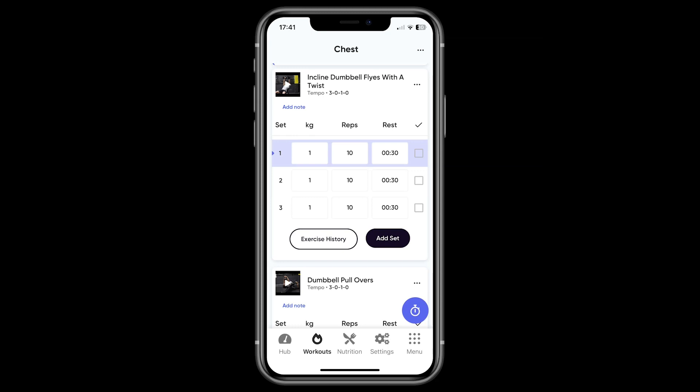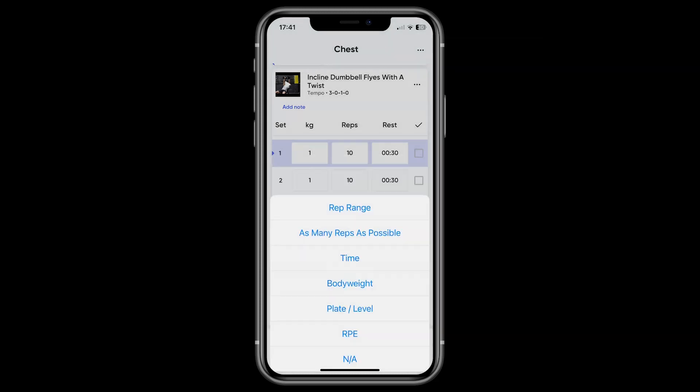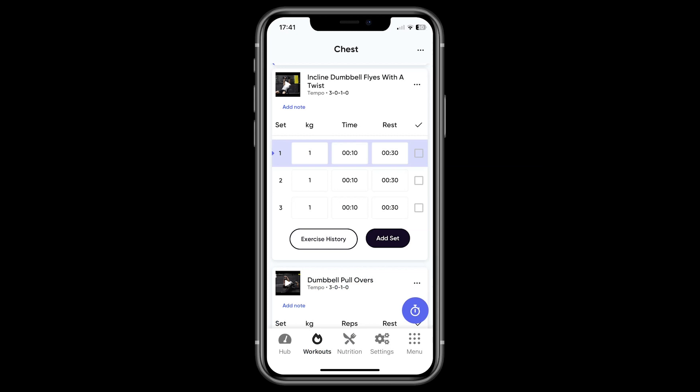If you need to change anything else within your workout — for example the heading of a column — just press the column title and choose the metric you'd like to record. This isn't typically what we would suggest, as your trainer has often programmed this workout with the best efforts to get you the results you're after.